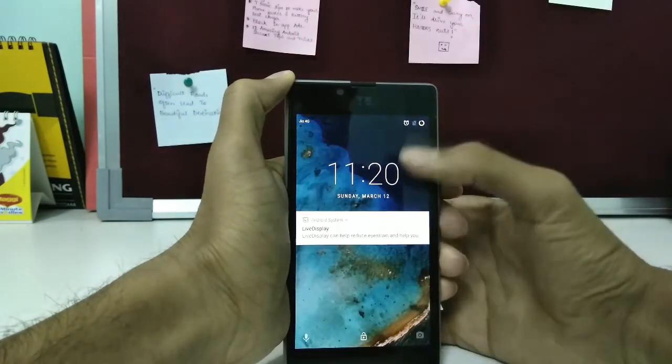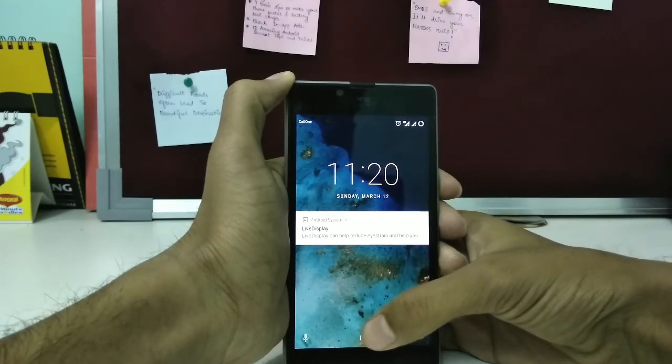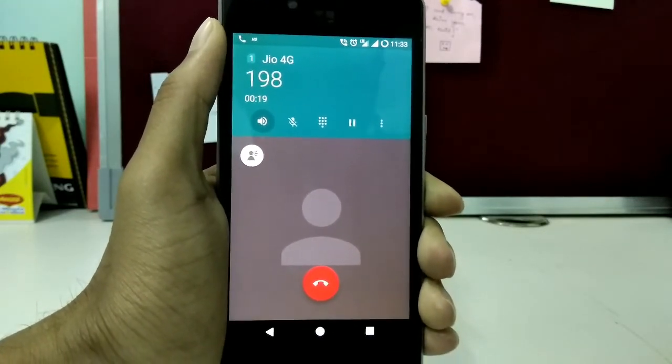Now you can see that the ROM has successfully been flashed. Let me show you that VOLT is working. As you can see, VOLT is working perfectly in this ROM.